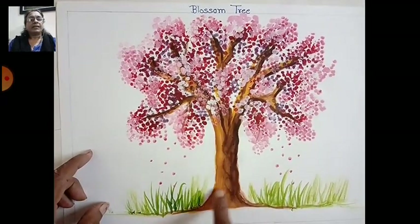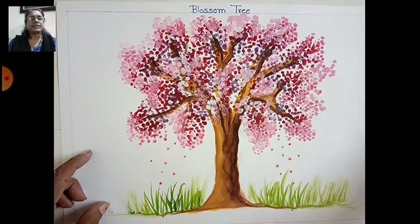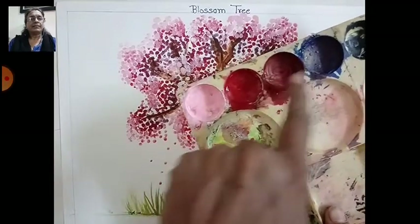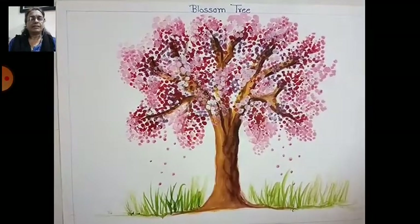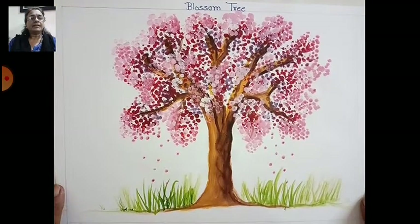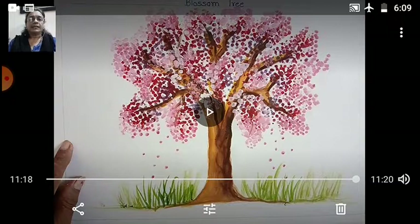All the roundness is dark to light with four shades — light, middle tone, dark tone, and more dark. Complete like this children. Your blossom tree is ready — complete it and show it to me. Bye!